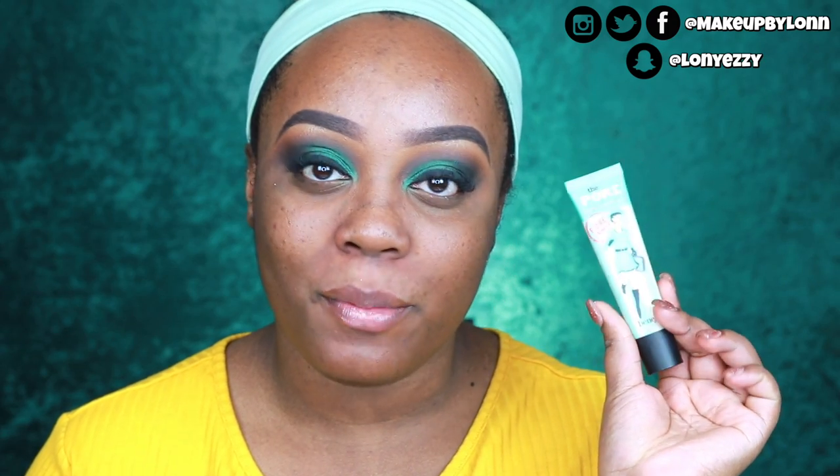I'm going to use this Benefit Porefessional Primer. This is one of my favorite face primers, especially for filling in pores. I have really large pores in the cheek area, so I have to use something that's going to fill those in. I also have a little bit of a problematic area right between the brows, and I run that over the nose. You want to prime your skin so there's a barrier between your skin and your foundation — so the chemicals in the foundation aren't just sitting directly on the skin.